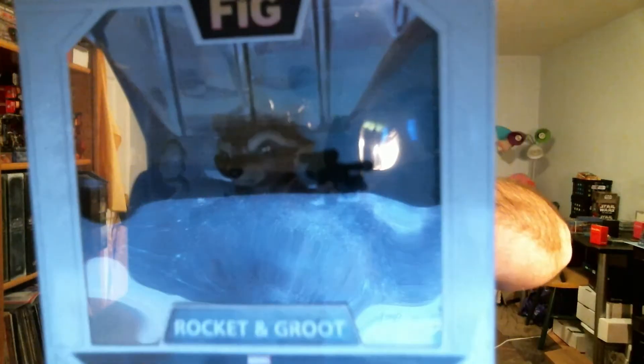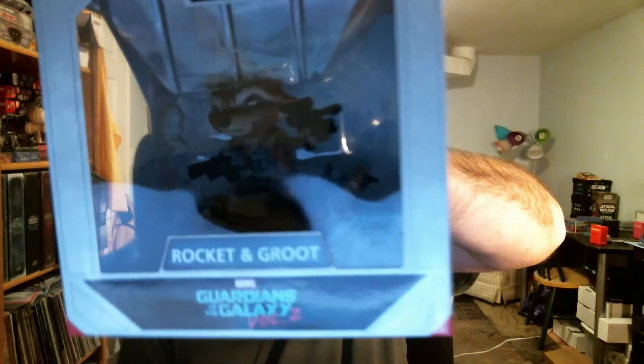Alright, so first up we have a figure. We have a Guardians of the Galaxy Vol. 2 — Rocket and Baby Groot. There they are, and they're hard to see. I'm going to go ahead and get it open. It's another Q-Fig. They've done a few of these. I think they did one for Deadpool, Hulk, and a couple others.